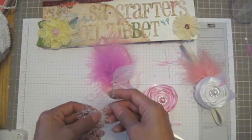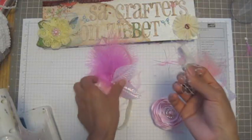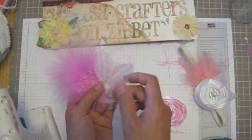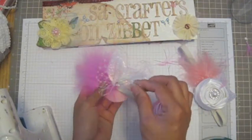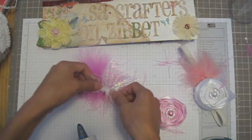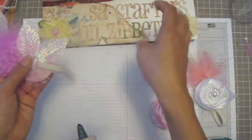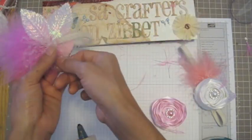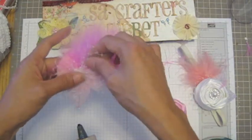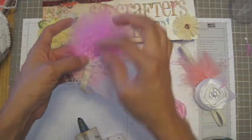Oh man, it came apart. After you tie the bow, then you can adhere it to this piece and you can adjust this basket any way you want.